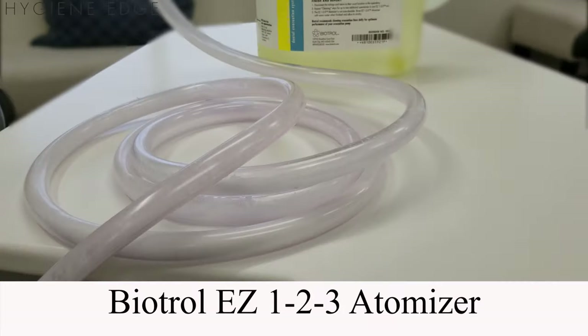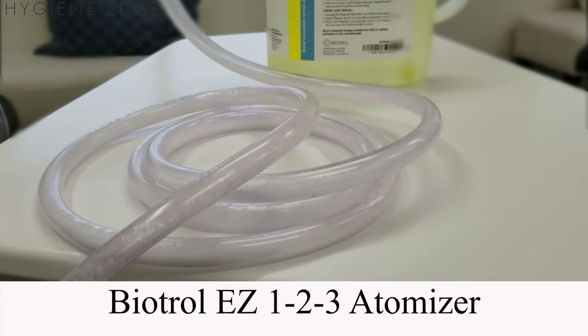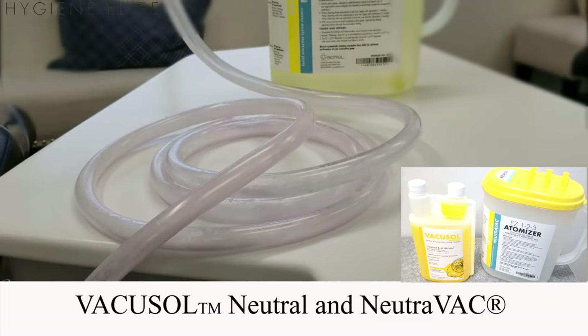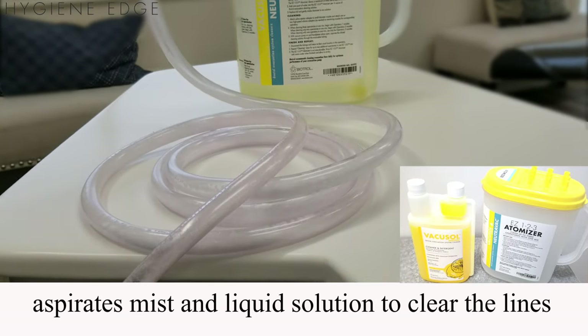A system that flushes the full 360 degrees inside the tubing is the Bitrel EZ-123 atomizer, which delivers VacuSol Neutral or NutriVac solutions. This system actually dislodges debris by aspirating mist and liquid solution to clear the lines.